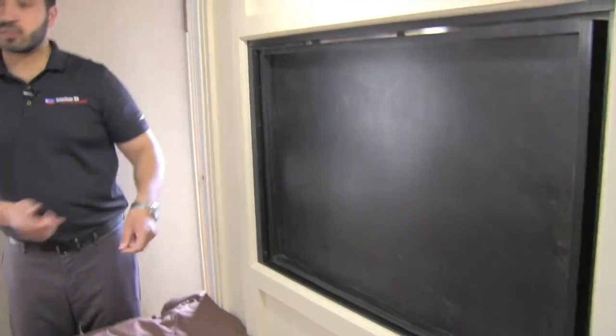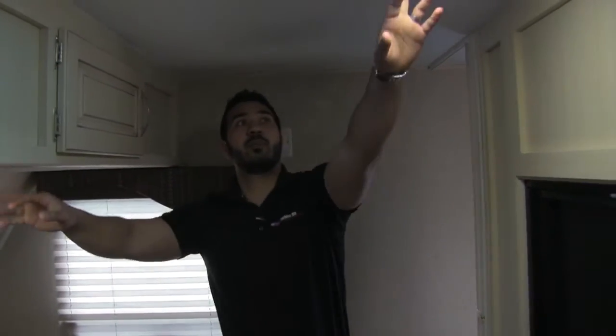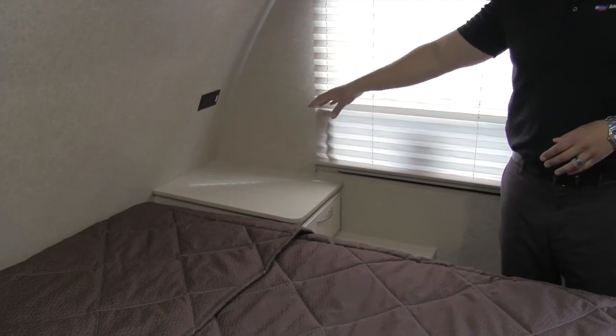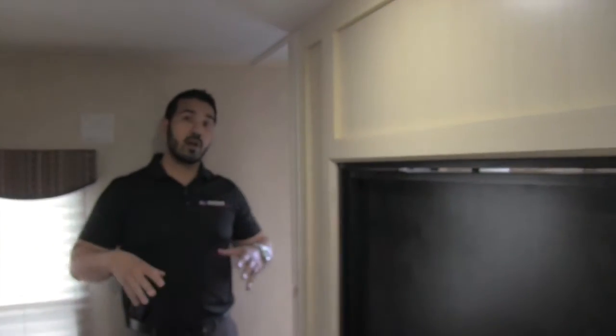The bedroom features the swivel TV as mentioned, so you can just turn it right around. There's a queen bed here that lifts up with strut support, giving you excellent storage underneath. On one side you'll have a nice big hanging wardrobe with storage across the top. LED lights are throughout the coach, with extra LED reading lights if you want to sit in bed and read. On the other side there's a large shelf with a plug-in — great for a CPAP machine — and a large drawer as well.